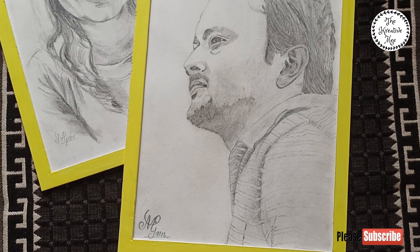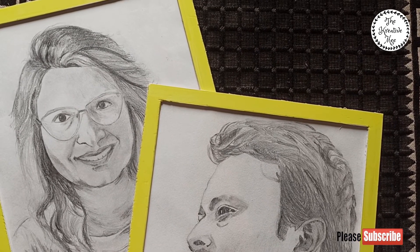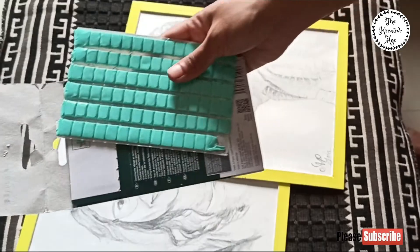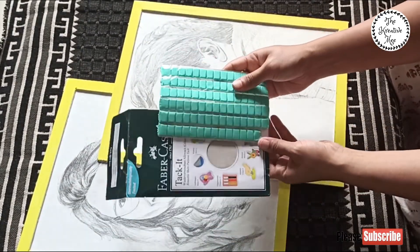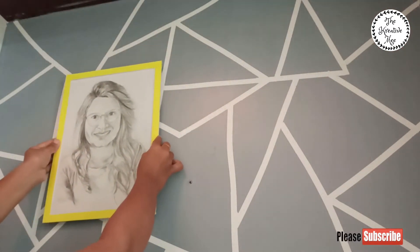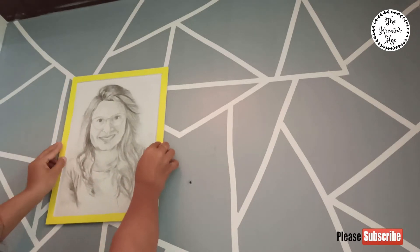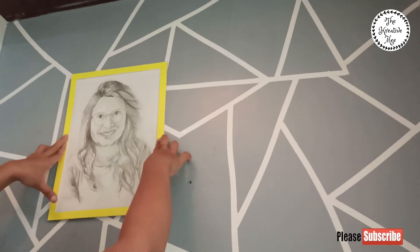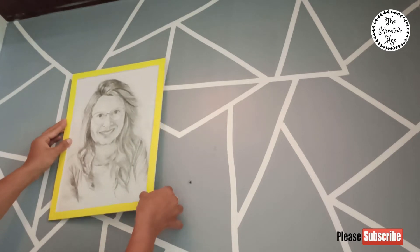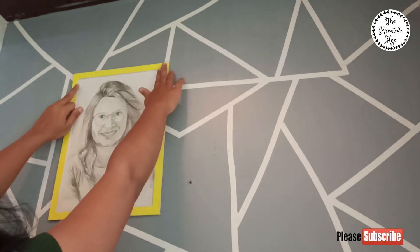Now it's time to put some pictures on the wall. I am going to put two portraits here — one is my husband's — to motivate me. I am going to put them up with blue tack. If you want to put some motivational cards, you can also put frames made from foam sheet with yellow color. Everything here is totally DIY.